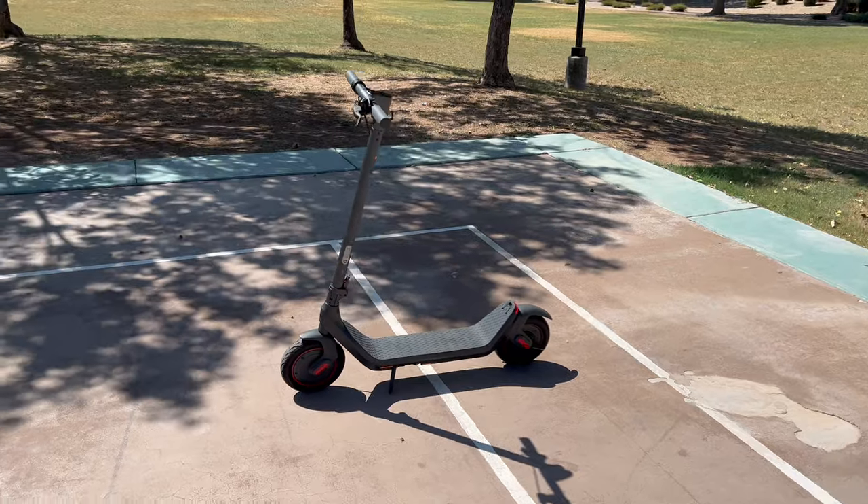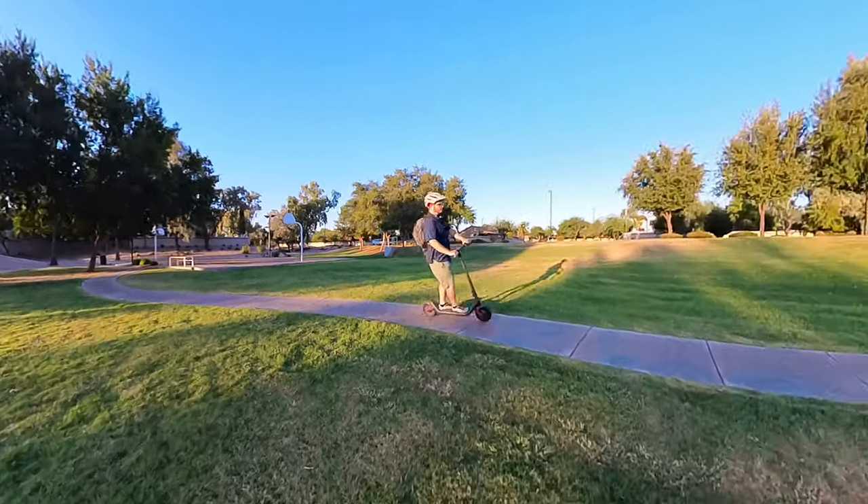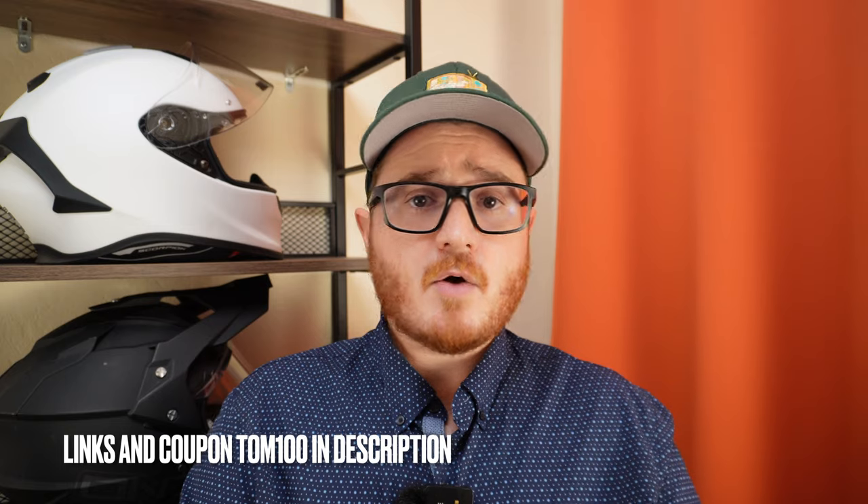Bringing it all together: Richter did a really good job at this price point delivering a great-looking, sleek electric scooter with upmarket features we don't typically see in this segment. It delivered respectable speed — actually half a mile per hour faster than claimed — and we got close to the range estimates even at over 200 pounds. It's very portable and not cumbersome at all. If you're looking for a scooter to ride around the neighborhood, do quick grocery runs, take to campus, or handle shorter commutes, this is the perfect scooter. Links and any available coupons will be in the description below.